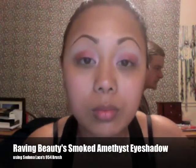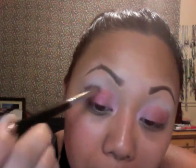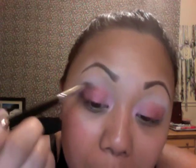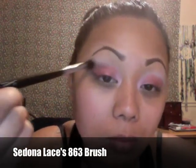Now I'm taking this gorgeous dark purple shadow. It has a slight red tone to it, so it goes perfectly with this red eyeshadow that we just applied. I'm just applying it to my outer V. And now I'm going to get my Sedona Lace Blending Brush and just blend it out.